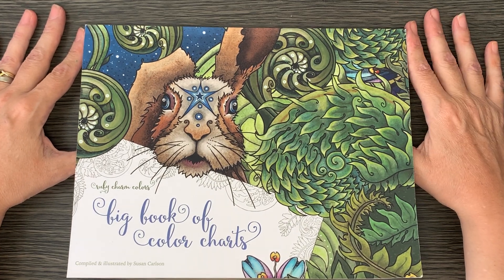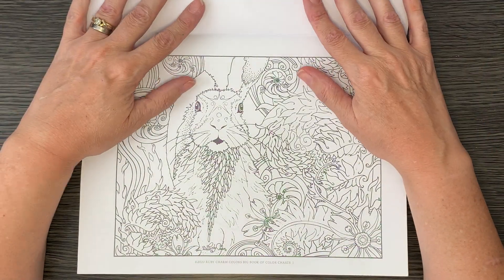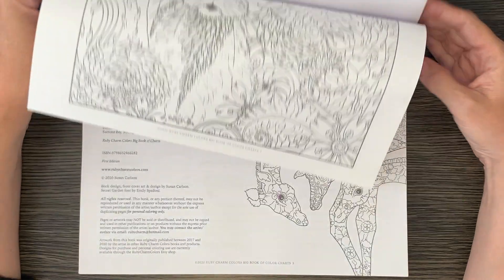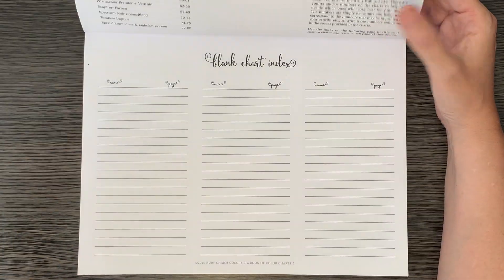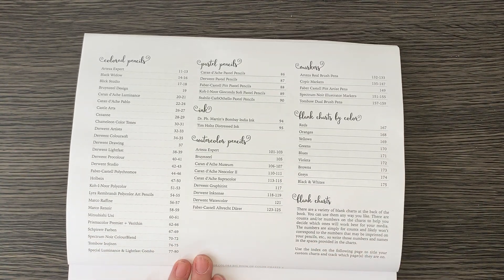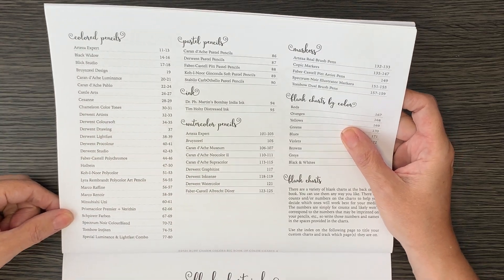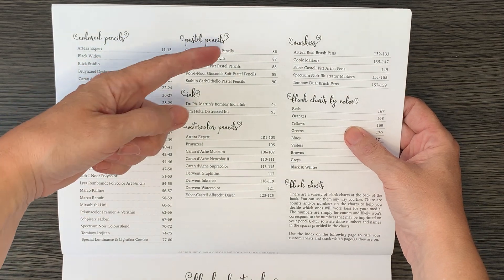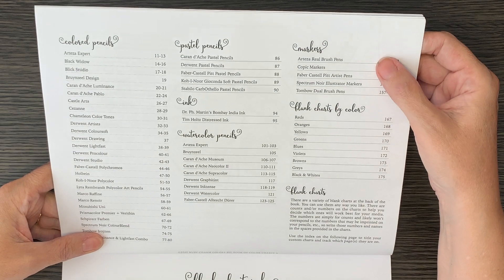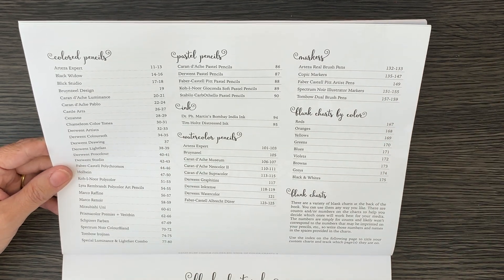Santa bought me one, very lucky! I just wanted to flick through with the fine liner mindset. If you haven't seen Claire's review, it's basically a big book of color charts — what it says on the tin. It already has pre-made color charts for all these colored pencils, pastel pencils, some inks, some watercolor pencils.